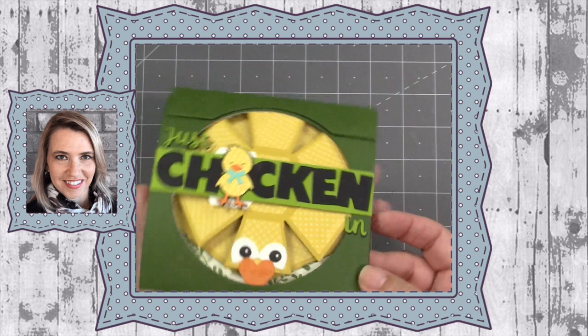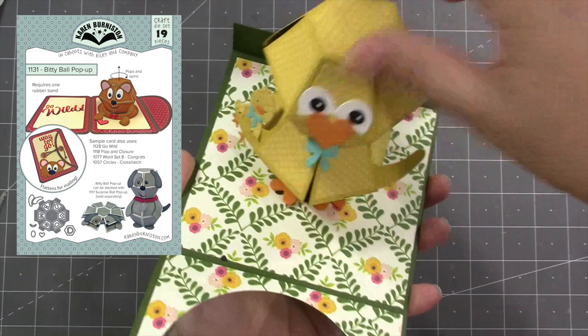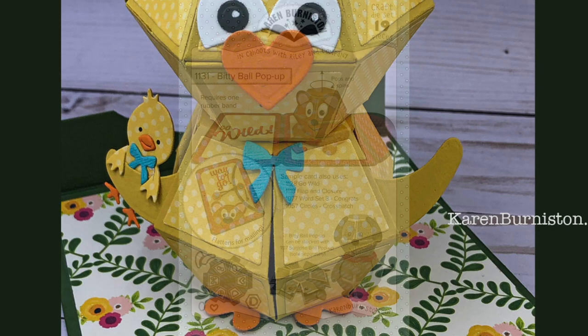Hello, it's Karen Burniston here with my monthly designer challenge video. Our theme this month is 'wing it' and we are to use something with wings in our card. I thought it would be fun to stack up two of our bitty ball pop-ups and style it like a chick. I also think it's fun when you make a big animal that matches one of the small ones, so I've used the chick from the spring animals on this card as well. You can check out all of our die designs at KarenBurniston.com.